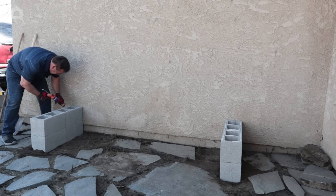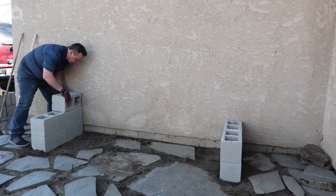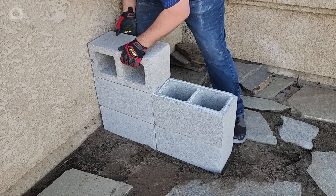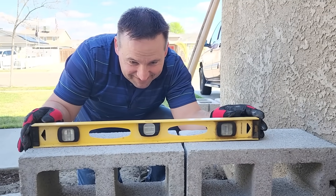Once we get the four cinder blocks as a base, then we're going to take two more, turn them the flat way, use the construction adhesive, lay them down, and put the bricks on. These are going to lay sideways facing each other — you're going to use two. By the time you're done, you'll have six of these stacked on top of each other.